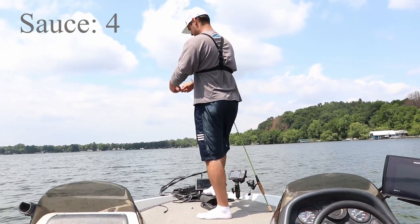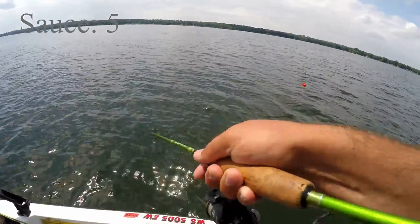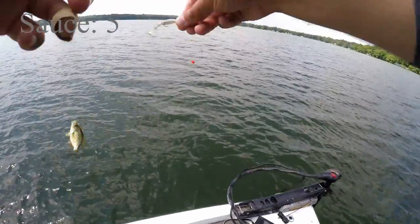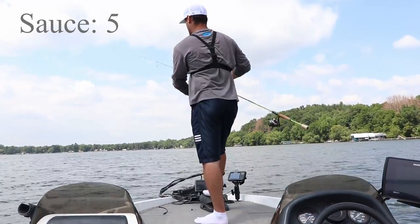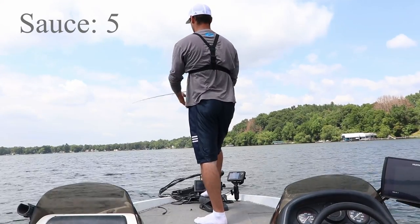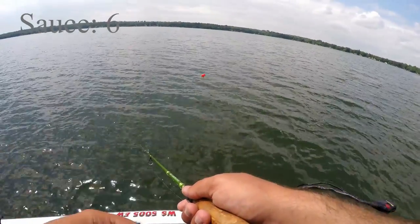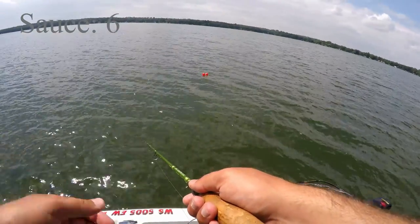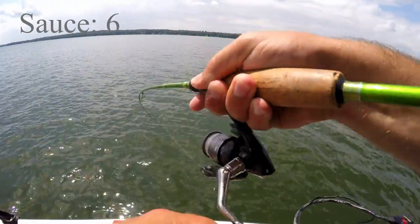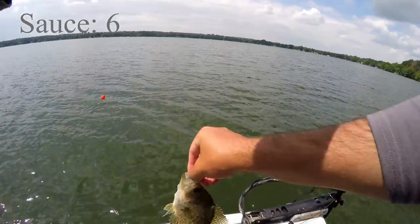One more for the win. There it is — number five for the sauce. We got a winner, but we still got time left on the clock. Two minutes and seven seconds left, plenty of time to catch a couple more. The key is to let it sink down — they're in deep water right now, 15 to 18 feet. Just kind of let that bait sink down. There's a fish — number six for the slab sauce.